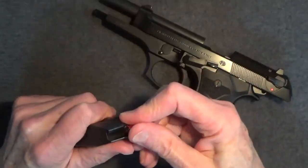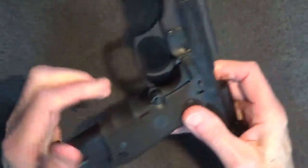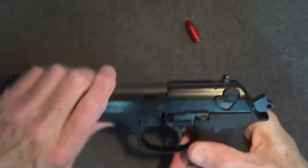I have friends who store their unloaded firearms with snap caps in the chamber so they can release the spring tension on the striker without dropping on an empty chamber. I don't think that's really necessary, but it can't hurt.